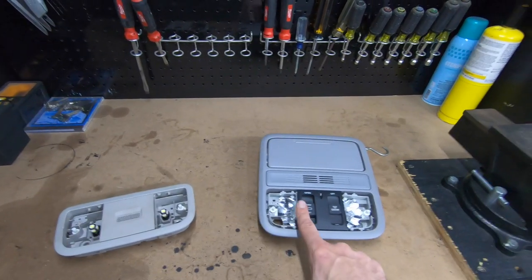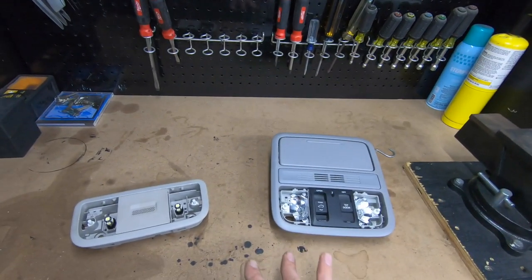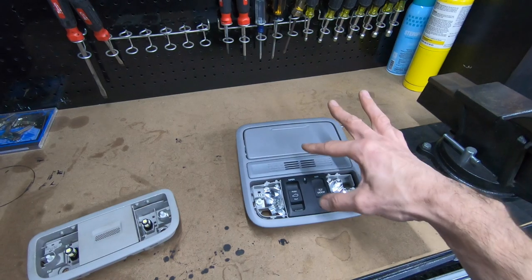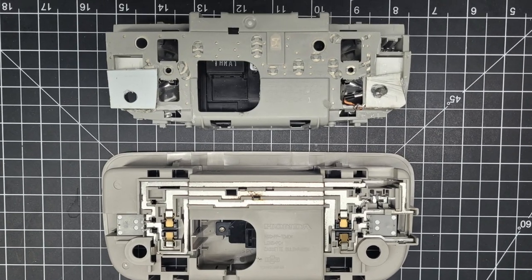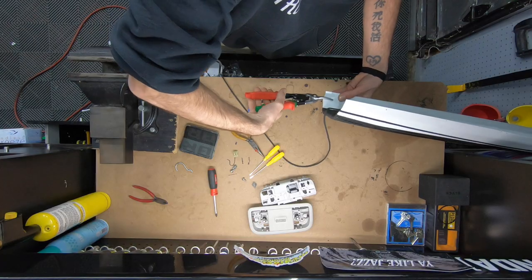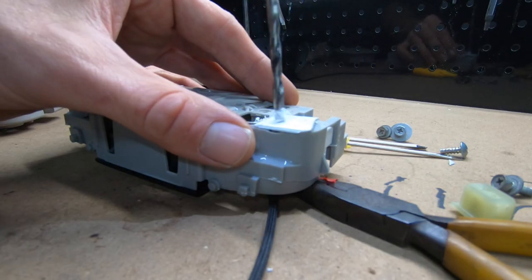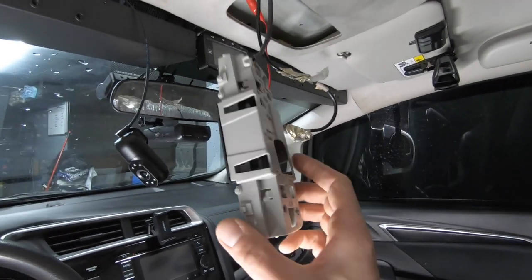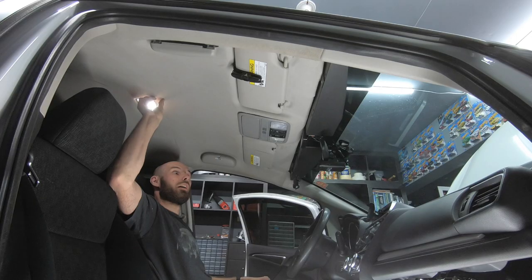I could have returned the console and scoured eBay for another one, but this was the only one available at the time in a similar color that also showed images of the electrical connections on the back so I could confirm compatibility with the Honda Fit — they just didn't show the broken tabs. I cut some new plastic to repair the damage, drilled holes to line it up with the ceiling, and added a new O-ring terminal for a ground connection. I may have blown a few fuses, both physically and mentally, trying to figure out the grounding path on the broken console, but I eventually figured it out.